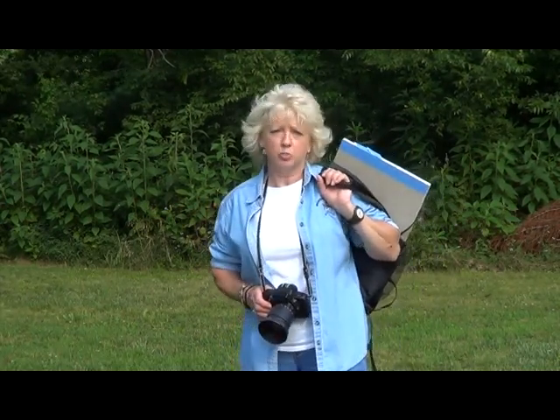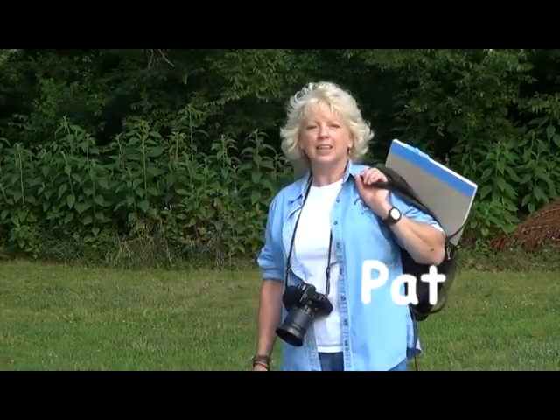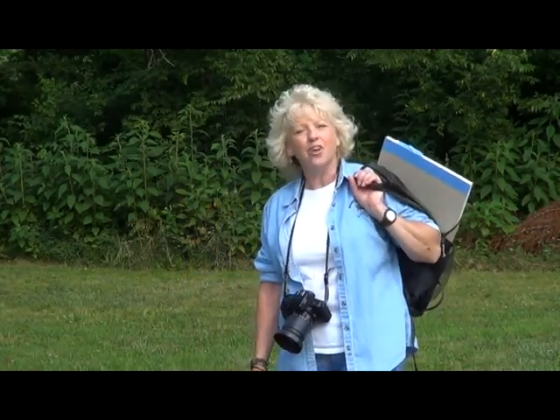But some animals don't leave many clues behind, like that eastern box turtle. Hi, I'm Pat. We're going to be learning more about the eastern box turtle and how to draw it, connecting you to nature and wildlife through the arts.